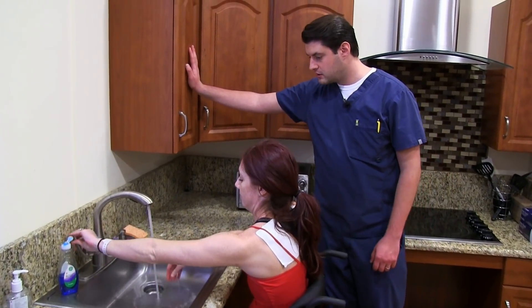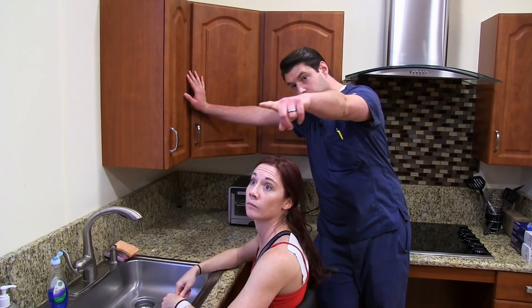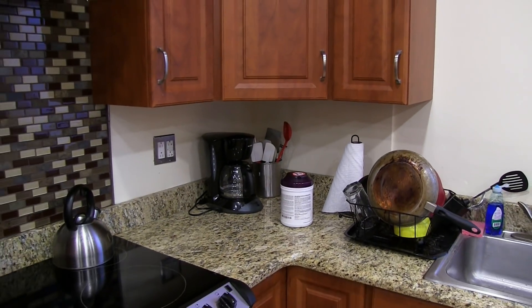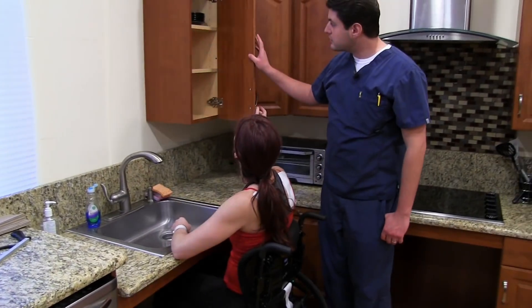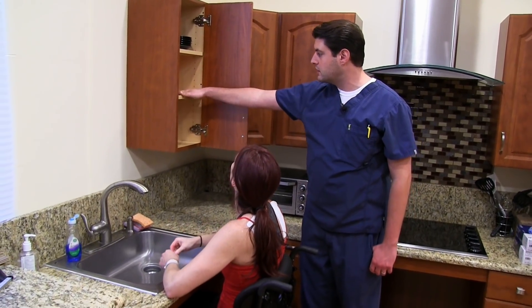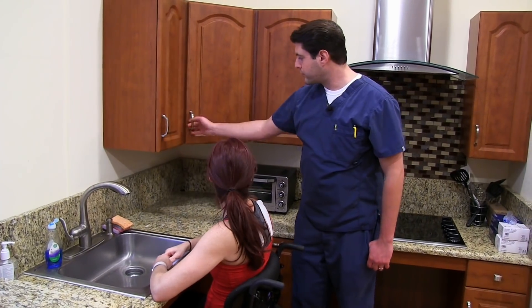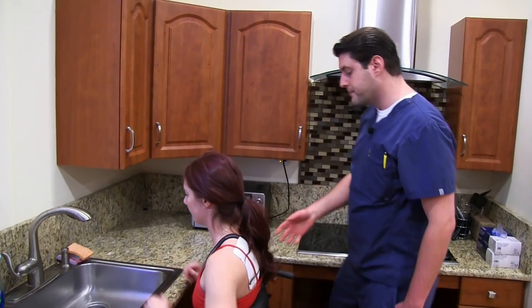And then the upper cabinets, comparing to the other side — the other side I believe is at least a foot higher. These are much lower, at least by a foot, so they would be much easier to reach, even the upper pieces. Not so much the very top, but the second shelf and the first shelf — all three of these are at that height. Nice setup.